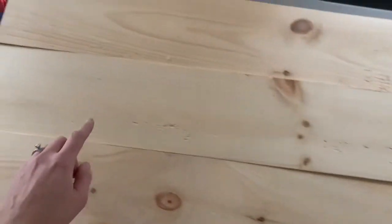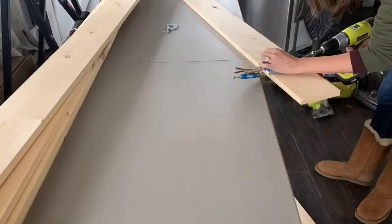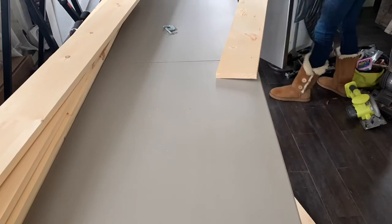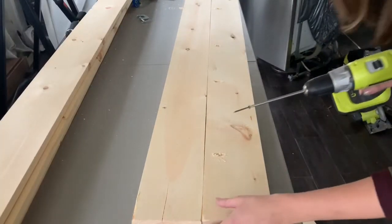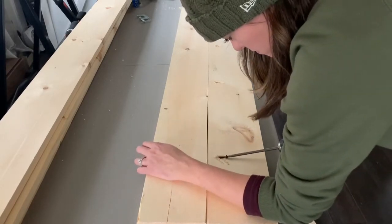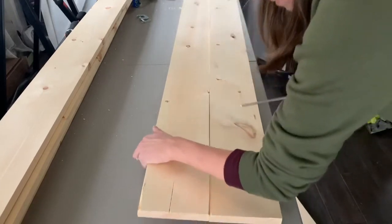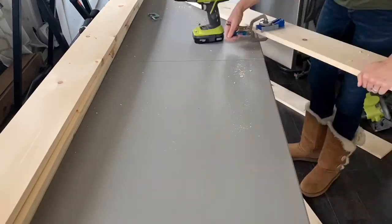Once you decide which side is the bottom, you'll want to drill pocket holes. You can decide how many, but I did about five holes in each of the boards. You only need to drill holes in five of the six boards. Before you drill all the boards, it's a good idea to do a test run and make sure that your pocket hole size is correct and that your boards are secure. I did three quarter inch pocket holes and I used a one and a half inch pocket hole screw. This works, so now I'm going to put pocket holes in the rest of the boards.